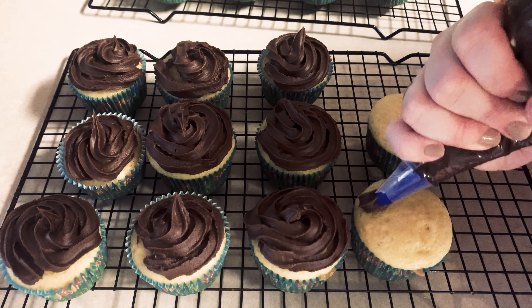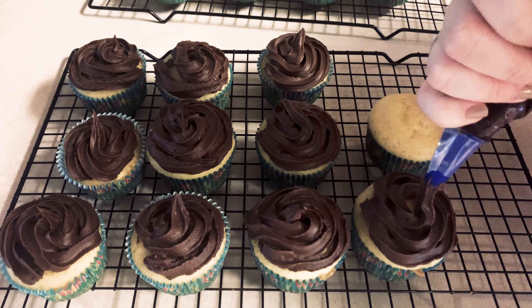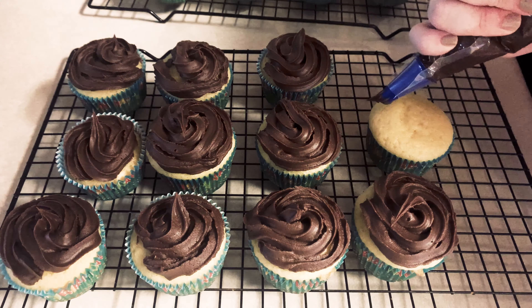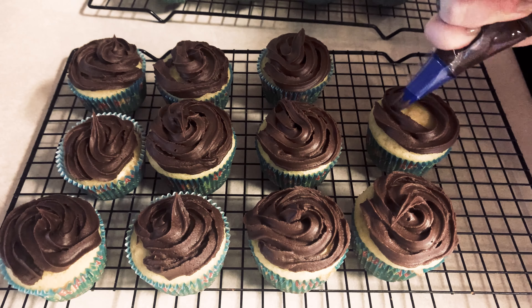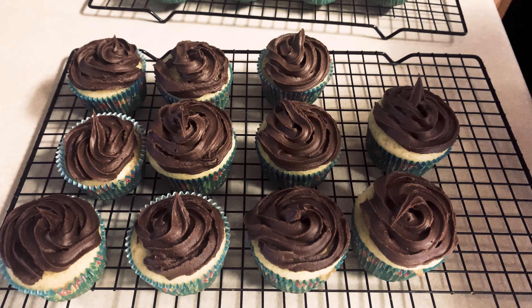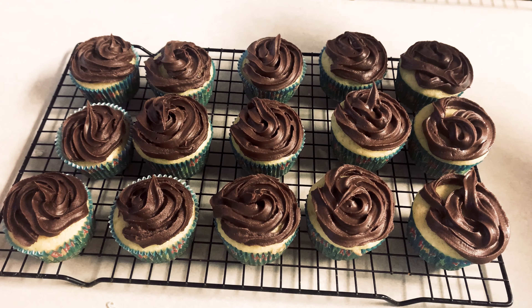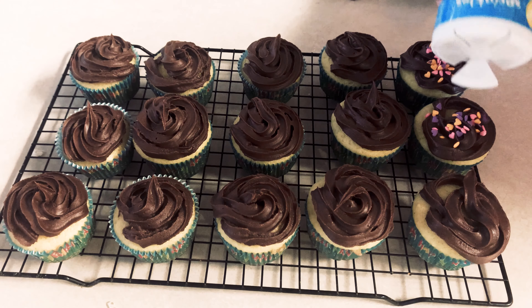It's my son's second birthday, which is still so hard to believe — it's like your third goes by so much quicker. Life's a lot busier with three kids. My daughters of course wanted to help decorate the cupcakes, so I let them put the sprinkles on.